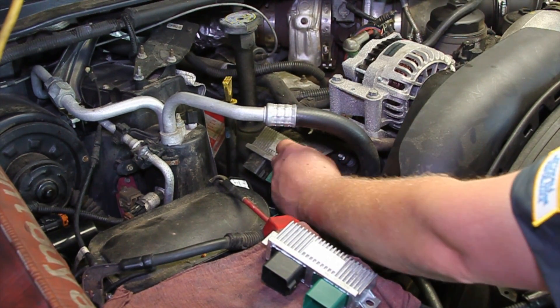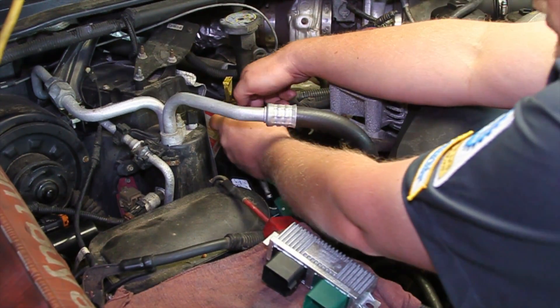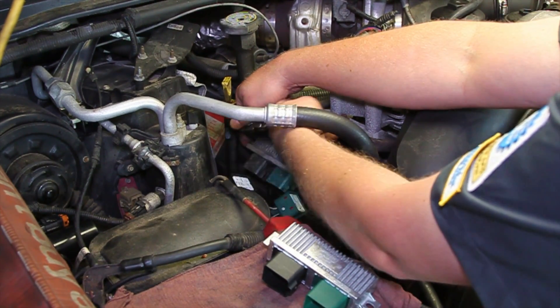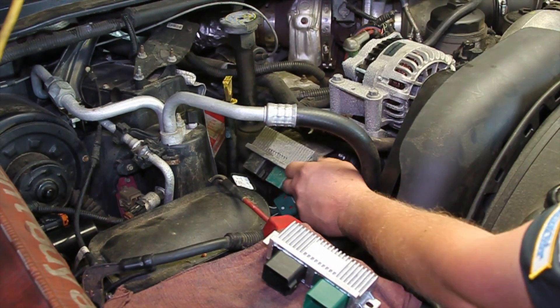Take a ratchet with a 10 millimeter socket and get at the two hold-down nuts to get this unit off.